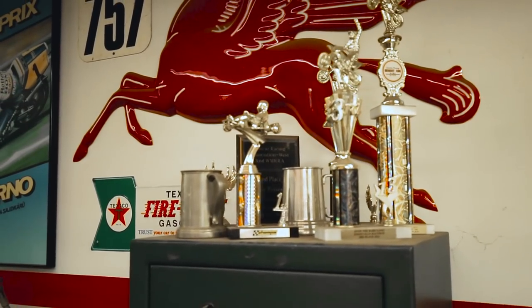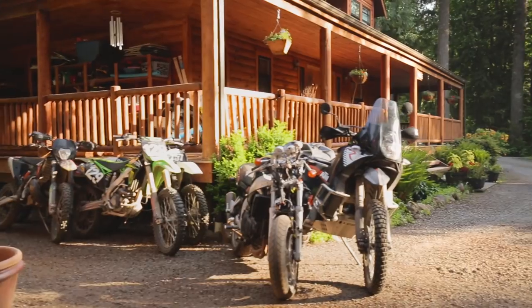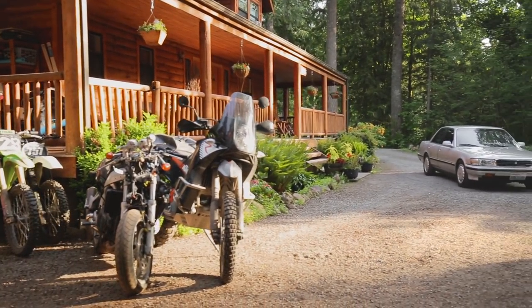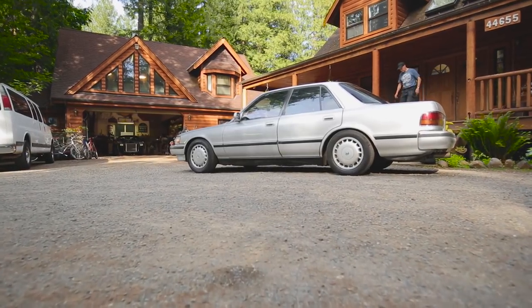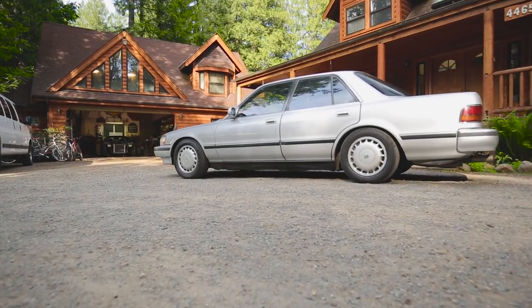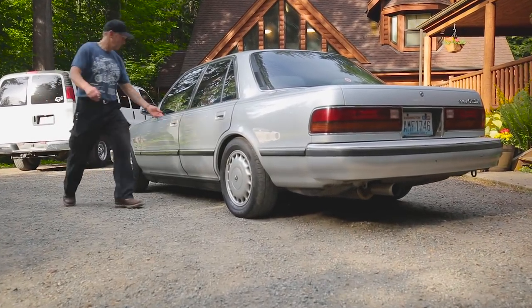When I first built it, I didn't have a very good exhaust system on it, so it really rattled the windows when driving around town. I was driving down the street and some people stopped and turned around — they looked right over the car, obviously looking for something other than a 1990 Toyota Cressida. The look on their face when they realized all that noise was coming from a Cressida was quite funny.